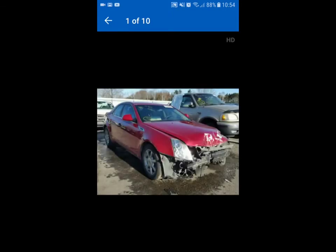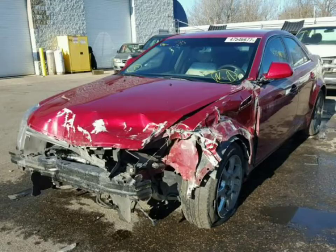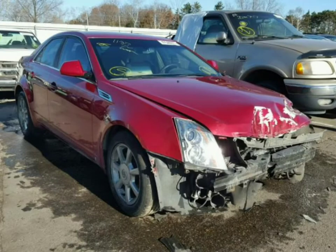I looked up the mileage on Carfax, and it was estimated to have around 132,000 miles at this point, just based on the previous maintenance history associated with it.